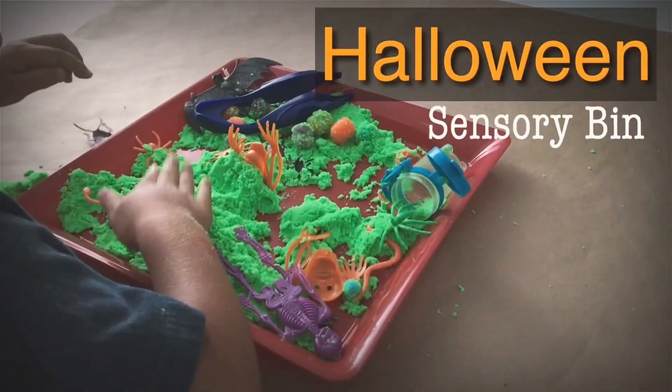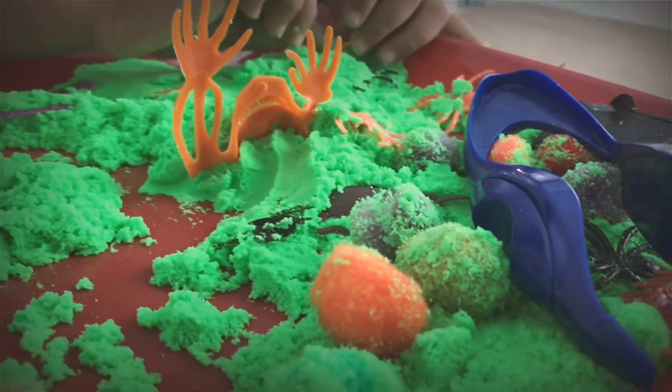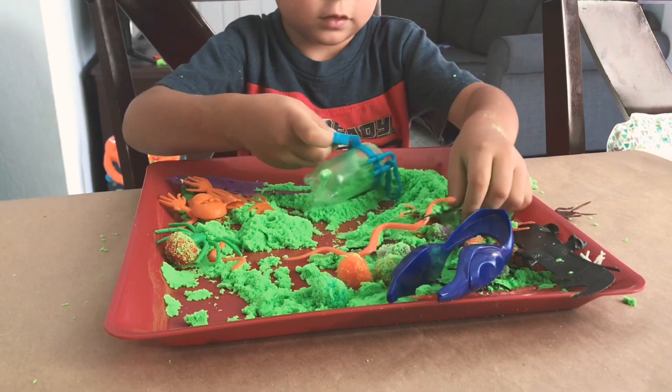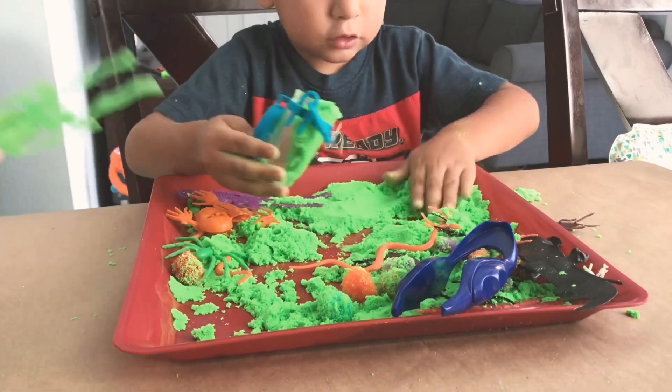Hello everybody, welcome back to my channel! In today's video I'm going to be sharing with you how I put this Halloween-themed sensory bin together. It's going to be a quick one — it's super easy and honestly the options are kind of endless.